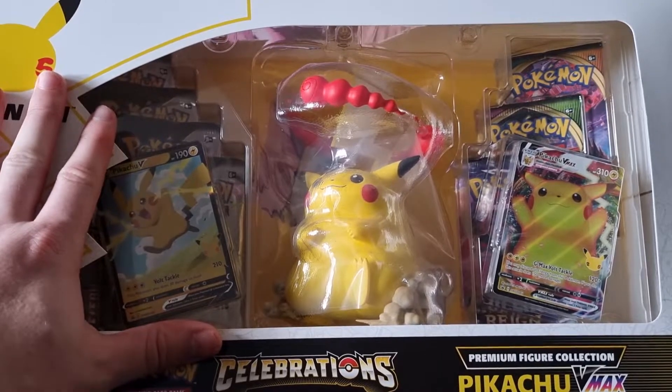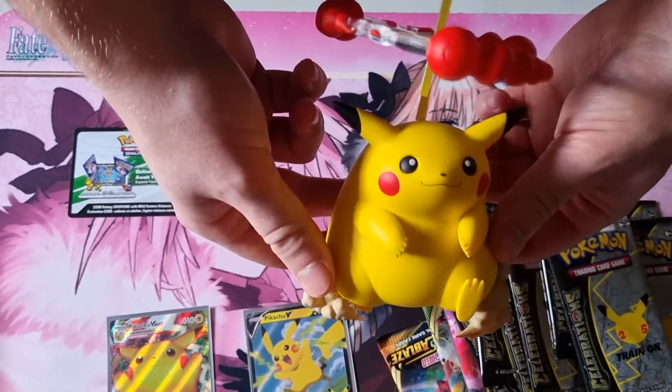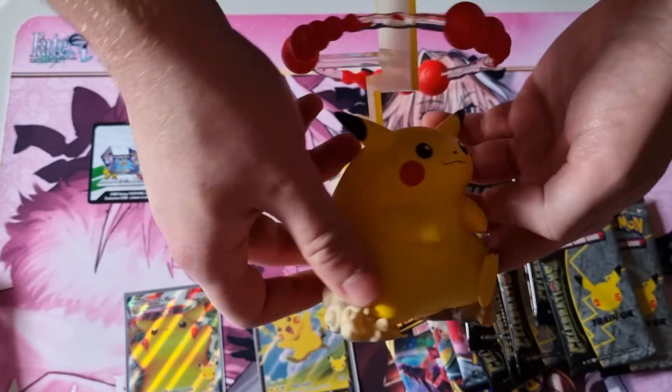Well, let's get into it. And we're back — as you can see, we've opened it all up. Check out that Pikachu, he's looking very cool.